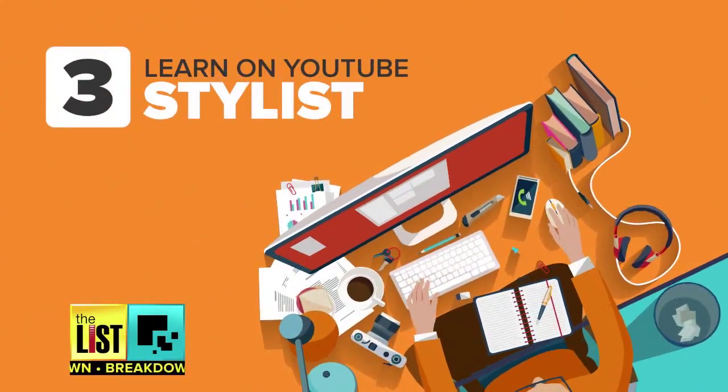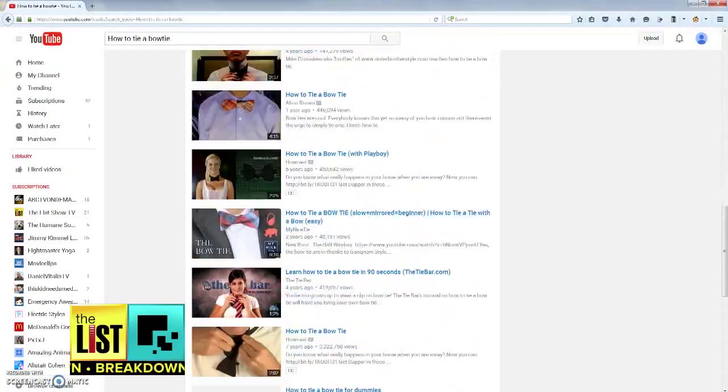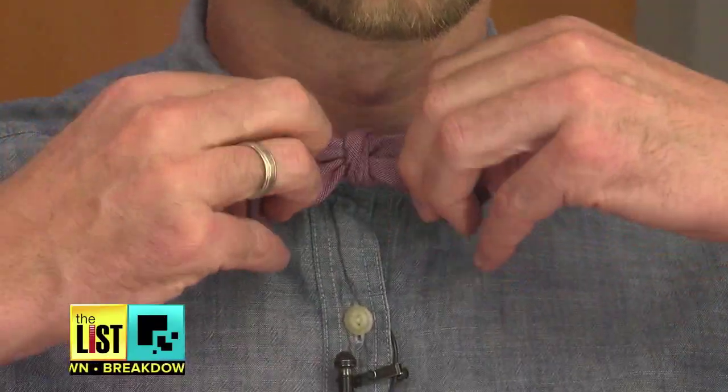And third, for a new you, ask the YouTube stylists. Maybe your dad didn't teach you how to tie a bow tie? No problem — YouTube. Cross it over the top. The only problem is picking from over 100,000 bow tie tutorials. And with millions of views, you're obviously not alone.